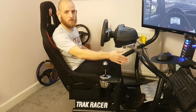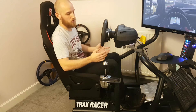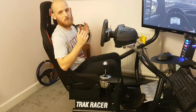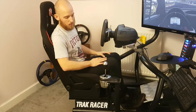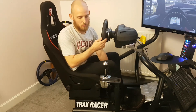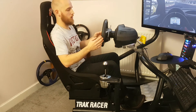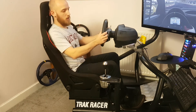The shifter mount is solid and you can also mount the shifter on the other side if you want it further away. The biggest positive for me overall is that the rig is fully adjustable — the pedals, the wheel deck, the seat — so you can customize everything to suit yourself. It might take a little time to dial in, but a six-foot person and a five-foot person can both get comfortable in it, which I think is really important.